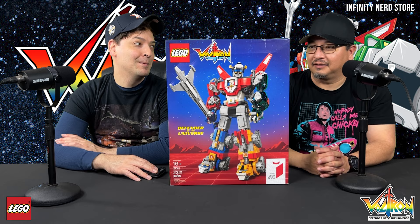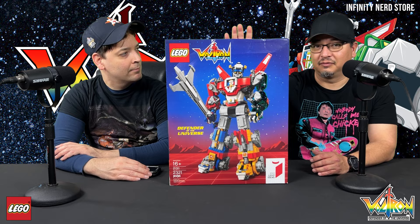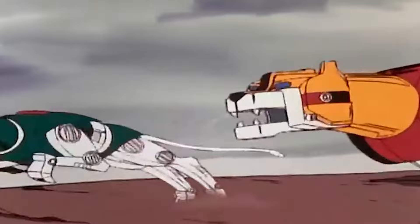Hey guys, welcome back to the channel. Today we're gonna do something a little bit different. I'm back with my buddy C-Los as always, and we're going to go over the Lego Voltron set. Now this did come out a while back — I know we're a little late on it — but I figured we can go over it and tell you what we think. C-Los, you purchased one of these too, didn't you? I did. This is actually my sealed copy, but we're gonna show you what it looks like when it's all put together. This is one of my favorite TV shows growing up as a kid.